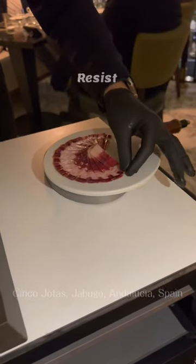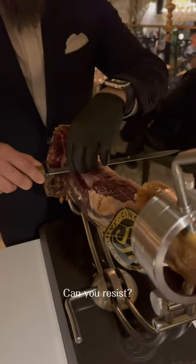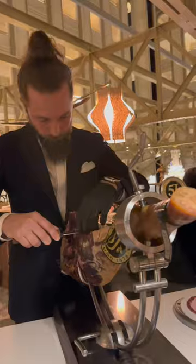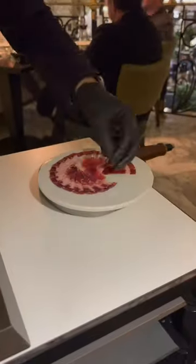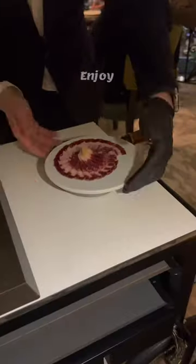Once you put it in your mouth, resist the urge to start biting into it and just let it sit on your tongue for just about 5-10 seconds. That way you'll be able to enjoy and see how the fat starts blending in and melting along with the rest of the meat.